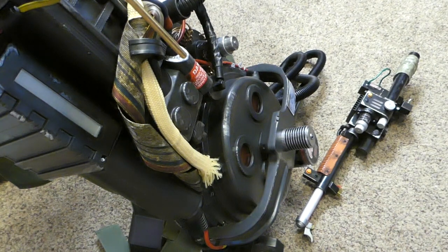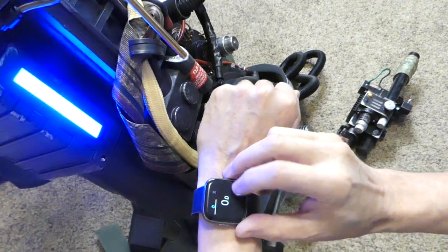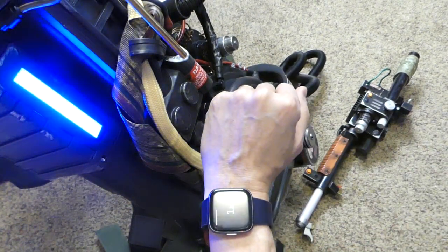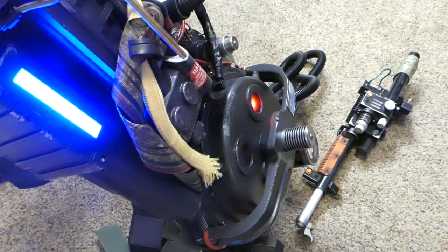Hello, this video is about the Wand Keep Alive board. I've got an unmodified pack here. I'll start it up, start a timer, and just so it's not too obnoxious, I'm turning it down.